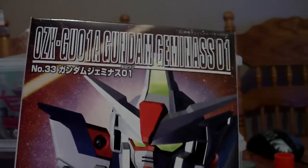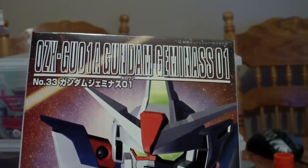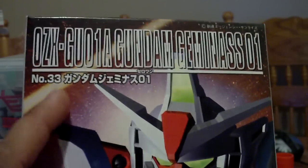Today I'll be doing a review on the SD G-Generation Gundam Geminass 01 kit. This is number 33 in the G-Generation kit series.